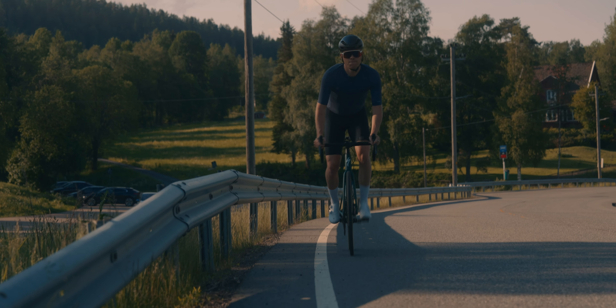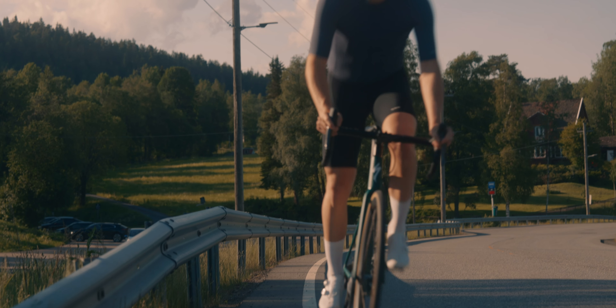We're more injured than ever — at least it seems that way, right? We're being told: get on a bike, don't run, do these exercises. If you're running, do five minutes one day, one day off, ten minutes the day after, don't do marathons.